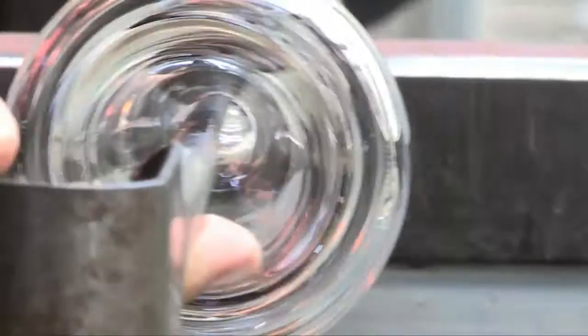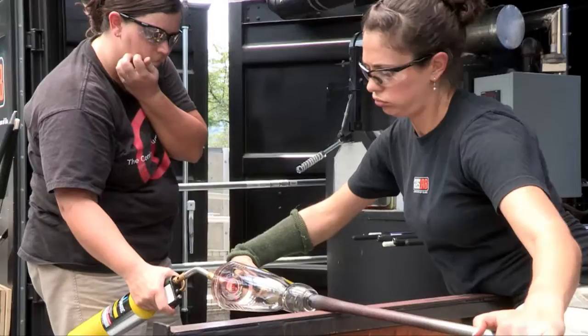We're going to try one of these right now. It's a cone-shaped vessel with a cone kick, and we're going to try to get that flat top on the kick.